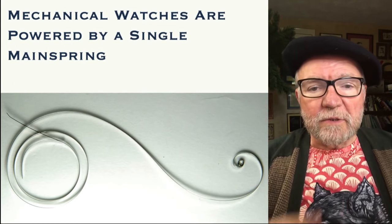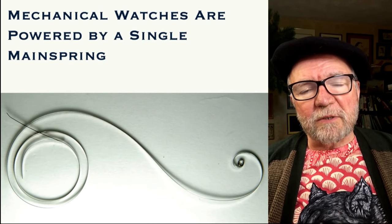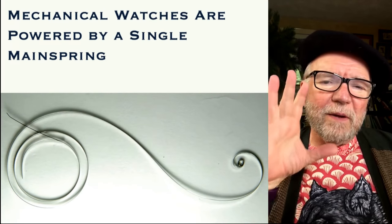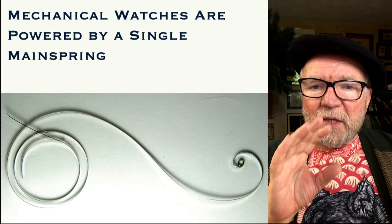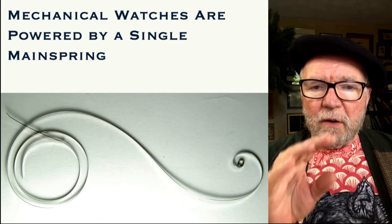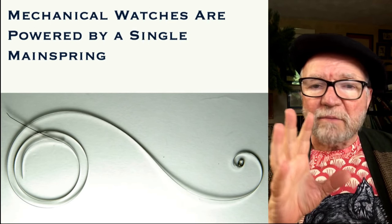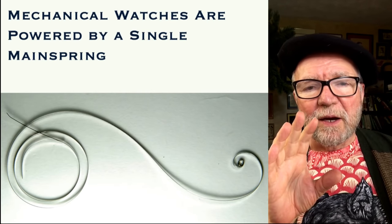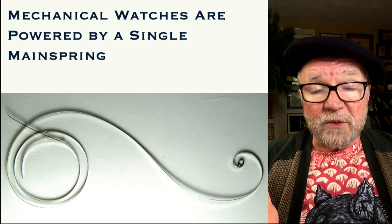Hi everybody, I'm Bill Sanders and this is WatchArtSci, the Art and Science of Watch Collection. Today I'm going to talk about something very specific, and that's the mainspring of mechanical watches. All mechanical watches have some kind of power provided by one or more mainsprings.